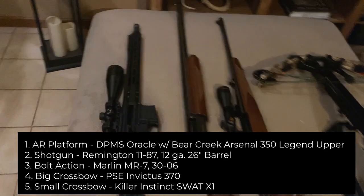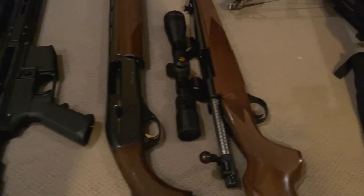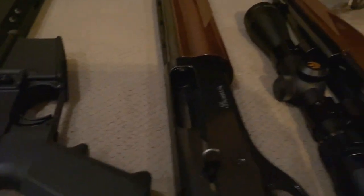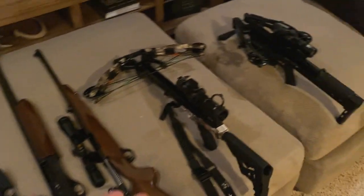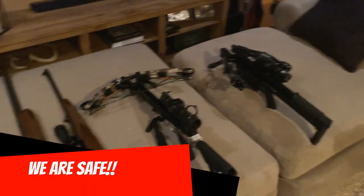For safety and demonstration purposes, any firearm that can have a magazine — the magazines have been removed, the actions are all open, the barrels are all clear, and the safeties are all on. On the crossbow side, both crossbows are decocked and there are no arrows present anywhere. So we are completely safe.